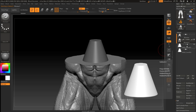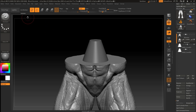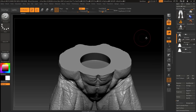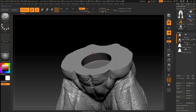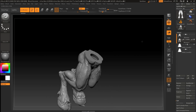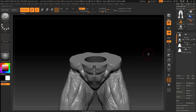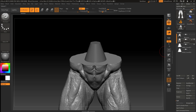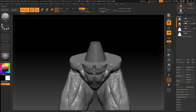Now let's press Live Boolean. For now it's showing an inside shape, but I want it as a union — actually let's keep this one. I made a small mistake here, so let's go to merge both of them.